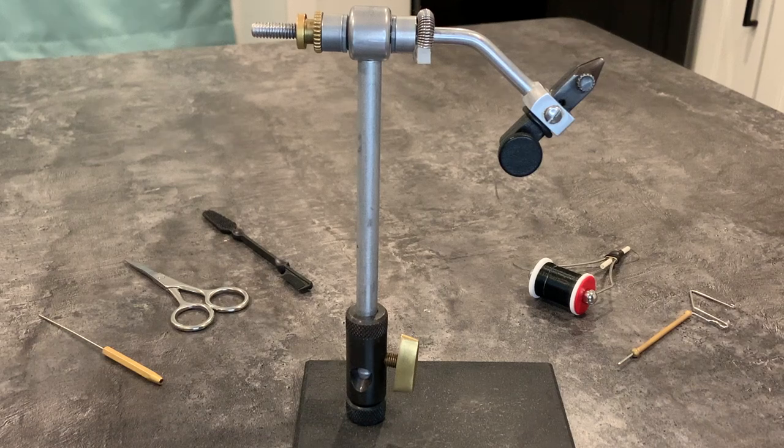What's up everybody? This is video number one in the jig tying basics video series. I'm going to organize these videos with a playlist and put a link to that playlist in the description. This first video is going to be focusing on tools — the main tools that you'll need for jig tying. I'll go over the prices, where to get them, and what they are.